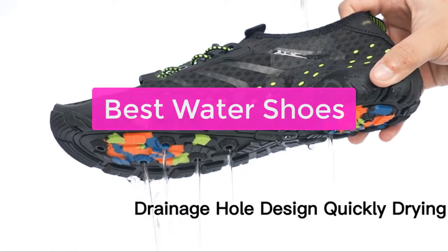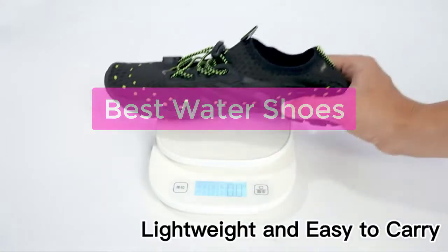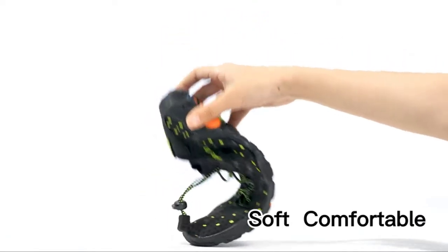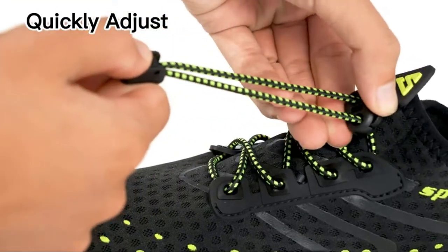Looking for the best water shoes for summer? Check out this list of the top 5 water shoes for summer. These shoes will keep your feet comfortable and safe while you're swimming, boating, and enjoying the beach. Whether you're looking for a simple pair of shoes or something more stylish, these are the perfect options for you. So let's get started with the list.